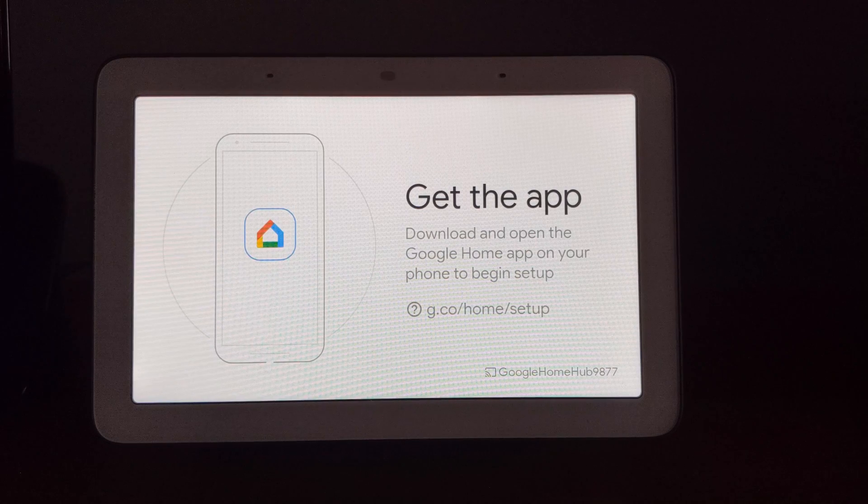So there you go. It's a pretty simple process. It's just a little different than any of the other Google Homes currently out there, as well as some of the other smart displays. So now if you wanted to, you can go ahead and use your app to set it back up. Or if you were going to return it or give it to somebody else, now it's factory reset and good to go.